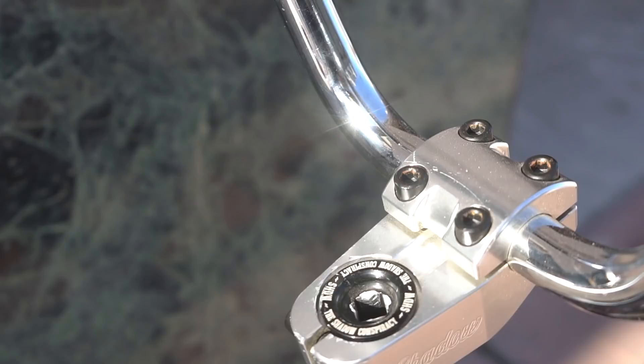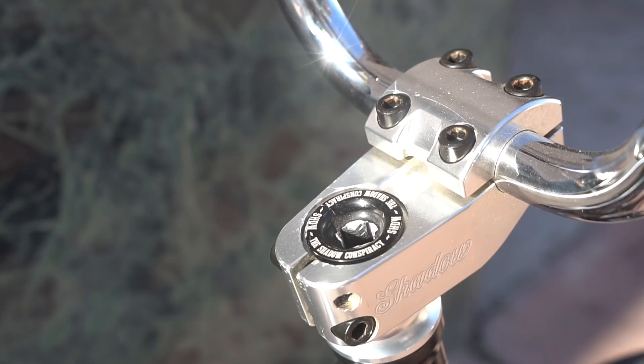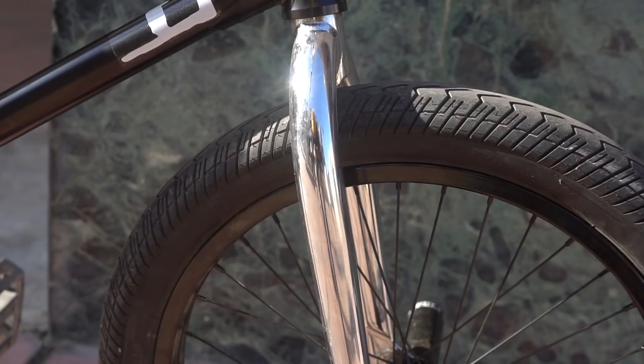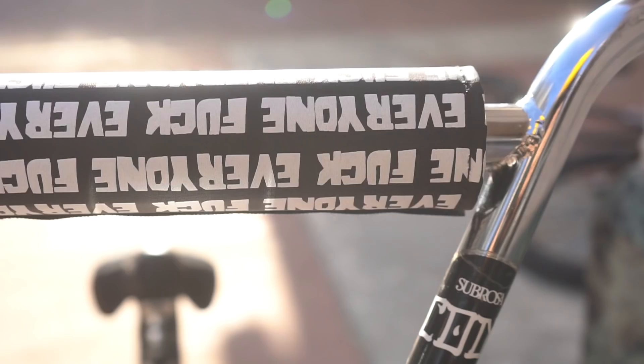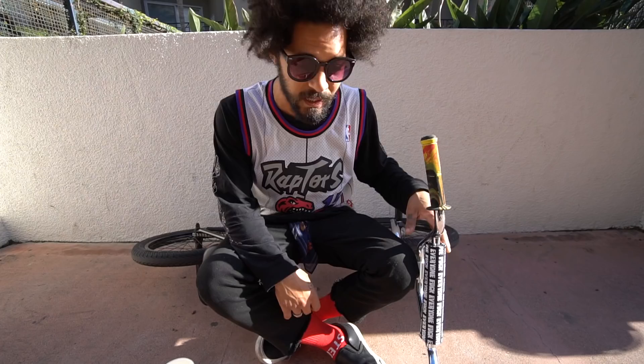We got the Shadow Inceptive headset wrapped with the Inceptive forks. Got the Everyone's Fucking bar pad right now. These are dropping today, actually, so by the time you see this, these will be on the website at everyonesfucking.com — go get one while you can.